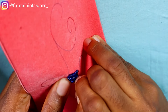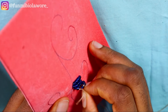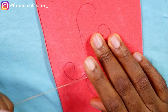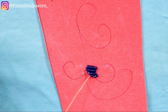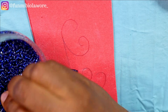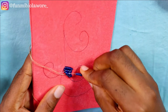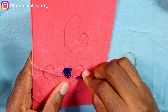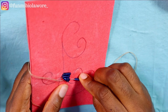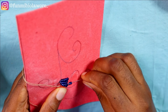Beading can be very therapeutic. If you need something that helps you focus, this is something you should add to your hobby or side hustle. Even after you've had a dress made by your tailor and it looks too basic, just pick up your beads and bead on the pattern. If it's ankara fabric, look for some parts of the ankara and bead on it, and transform your dress into something absolutely beautiful.